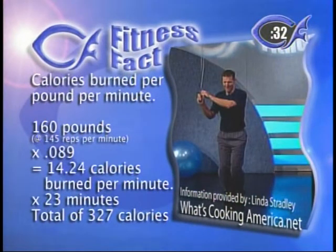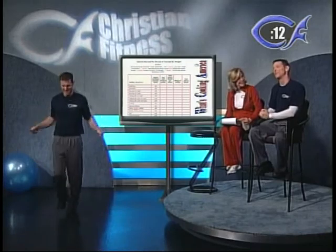Going back to Linda Stradley and WhatsCookingAmerica.net — let's talk about how many calories are burned per minute. Using Rob as an example: he weighs about 160 pounds and he's jumping rope at an average of 145 reps. So 160 pounds times 0.089 at 145 revolutions per minute, for 23 minutes — the whole show today — equals 327 calories burned. The formula is: 0.089 times your weight times how many minutes you exercise. So 0.089 times 160 times 23 equals 327 calories.